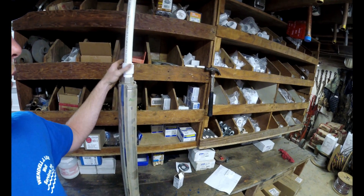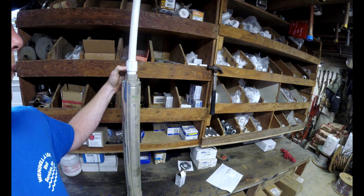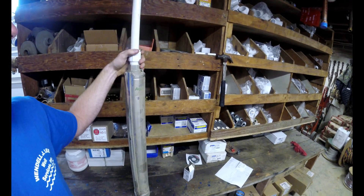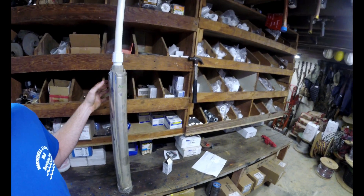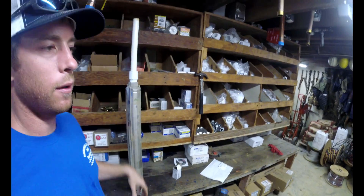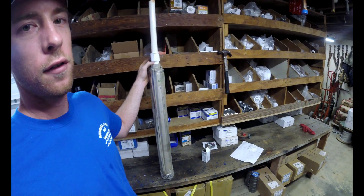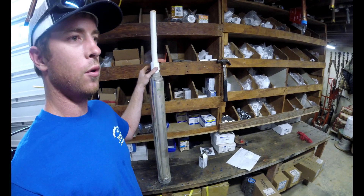Just in case you're wondering, this is a schedule 40 inch-and-a-quarter adapter, an inch-and-a-quarter to one-inch reducer, and then the pipe is glued in here. With a pump like this — doesn't even matter if it's half-inch or three-quarter — these pumps are starting and stopping a lot. There's a lot of torque and a lot of stress, so you don't want to put it on these fittings here.